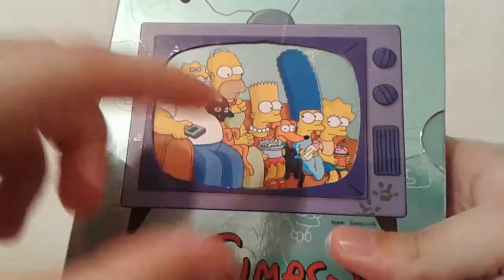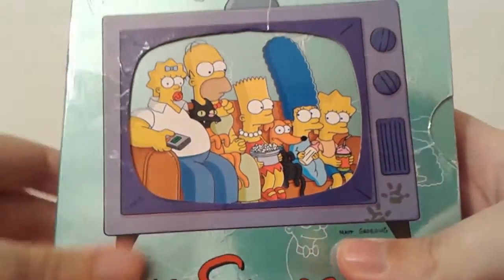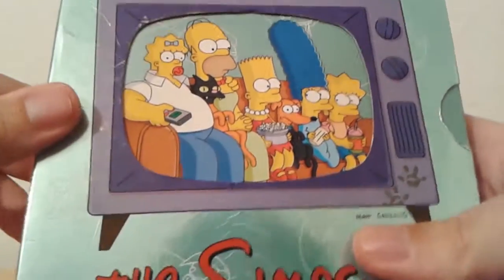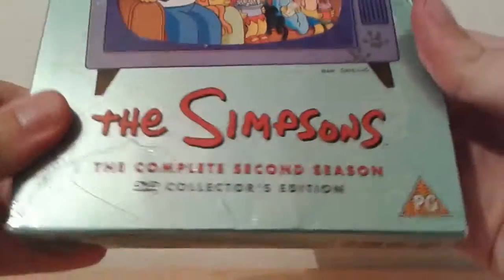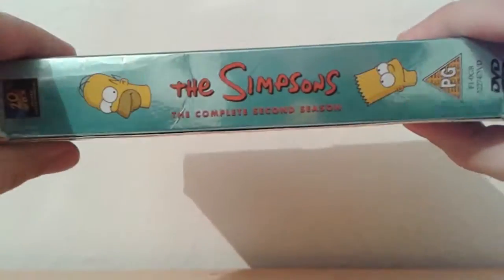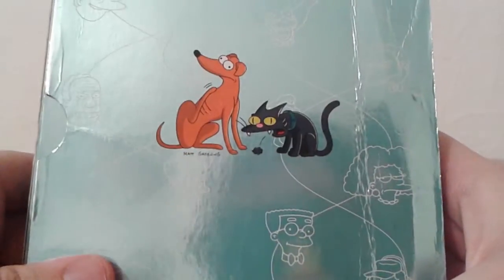There's the front cover with a very cool reference to one of the first couch gags from this season where the Simpsons family swap heads, which is incredibly creepy, especially Maggie with Homer's body — that's got to be the worst. Simpsons complete second season, rated PG. There's the side with Homer and Bart and the god-awful Fox logo, ugh, and there's Santa's Little Helper and Snowball 2 on the back.